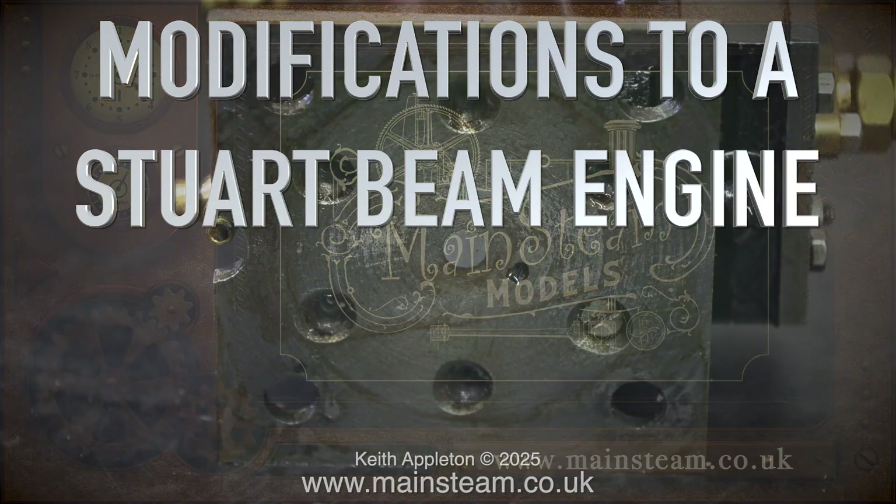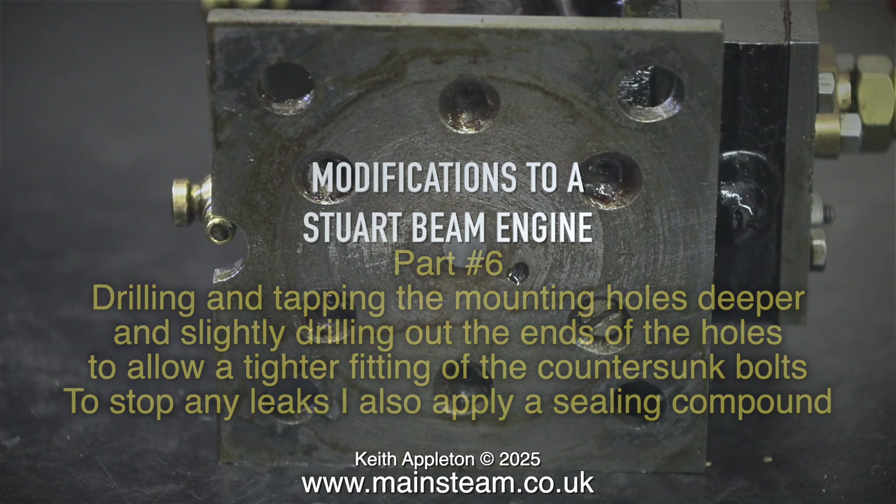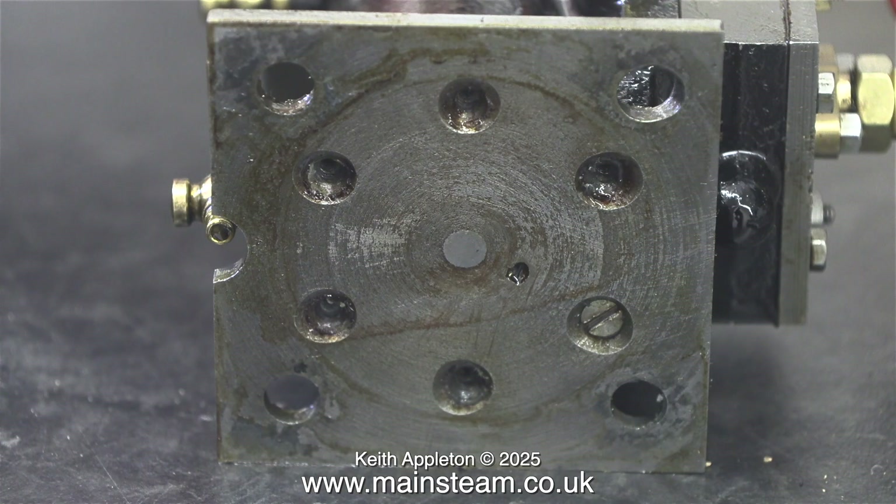Welcome to modifications to a Stuart beam engine, part 6. This episode covers drilling and tapping the mounting holes deeper, slightly drilling out the ends of the holes to allow a tighter fitting of the countersunk bolts to stop any leaks. I also apply a sealing compound, and I almost forgot — I also mess about with a displacement lubricator that just didn't look right.